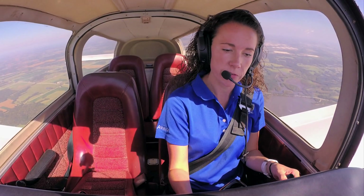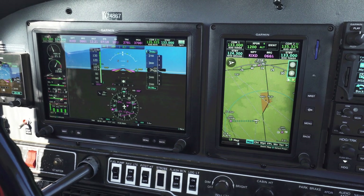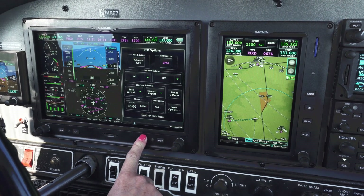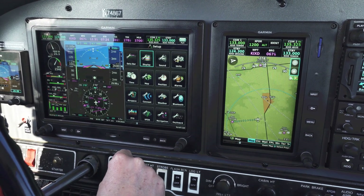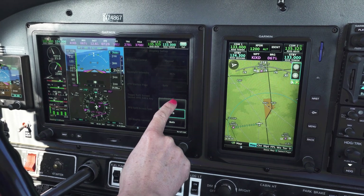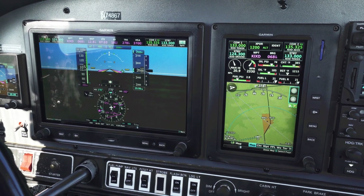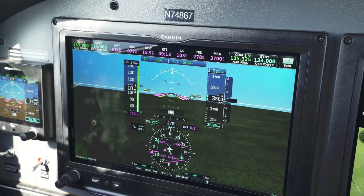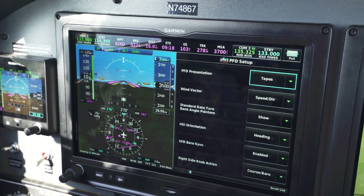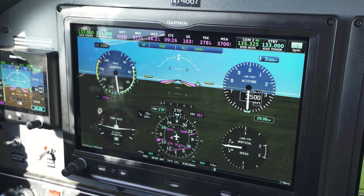One of the benefits of G3X Touch is its display configurability — you can install multiple displays in the cockpit, but you can also configure the displays themselves to suit your particular flying needs. I like to fly with a completely clean, uncluttered primary flight display, so I have my engine information on the multifunction display on the 7-inch display, and we can move that from the PFD to the MFD. Pilots can also choose to display flight instrumentation in a format they prefer — I prefer tapes on the PFD, but pilots used to round dial gauges can change that within G3X Touch.